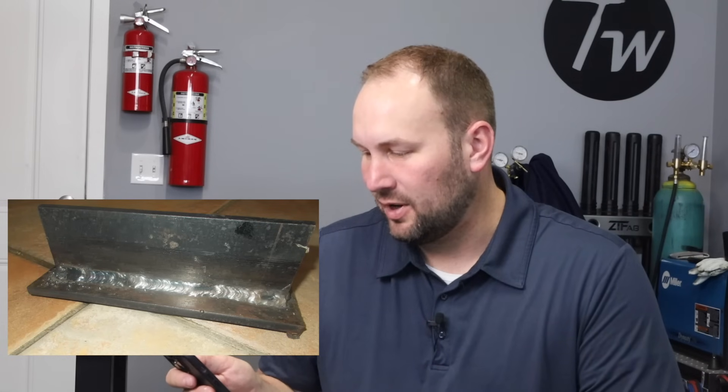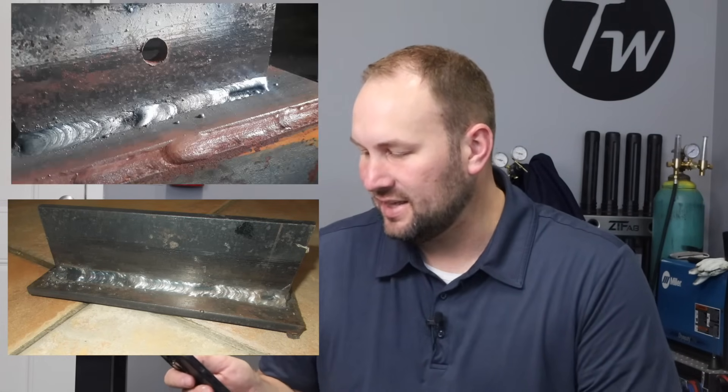I got an email from a viewer about a week or so ago. He said he'd been stick welding as a hobby for about 18 months and finds it hard to get a good consistent weld bead, asking if I could tell by his pictures what the problem might be. I've seen this so many times before with 6013 — it's notorious for it — and I'm going to show you exactly how to fix it. I'm really excited about some of the footage I got when welding for this video because it demonstrates exactly what the problem is. Let's get into this.